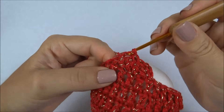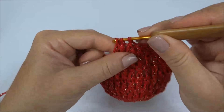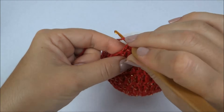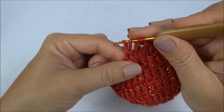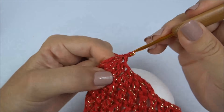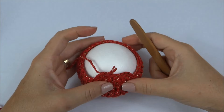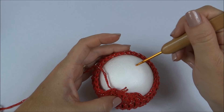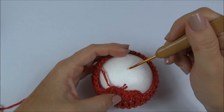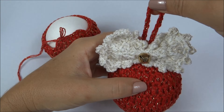Dessa forma, vamos trabalhar em volta de toda a carreira, e cada vez vai apertando mais e ficando mais chatinho de trabalhar. Como vamos fazer agora só duas carreiras finais, a gente não vai ter muita dificuldade. Porque vamos fazer essa agora, e depois só a carreirinha de acabamento para já fechar a bolinha e fazer o cordãozinho de pendurar na árvore.